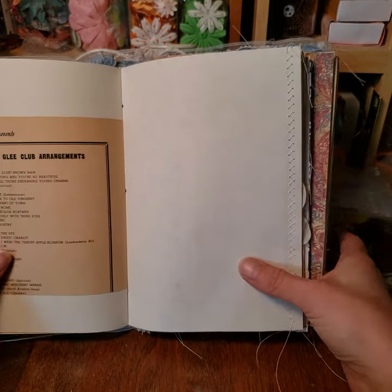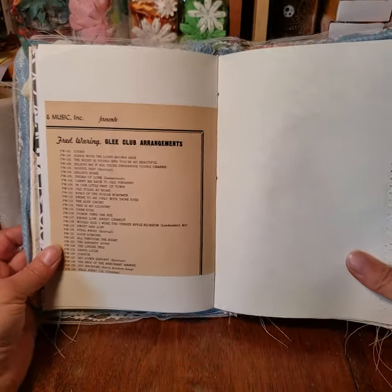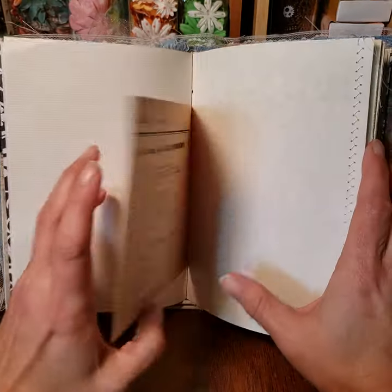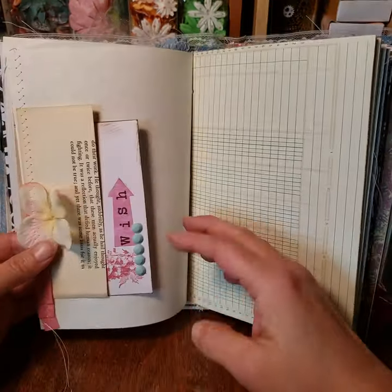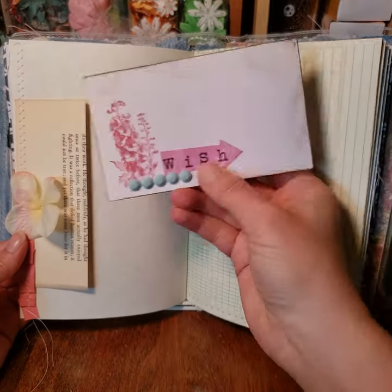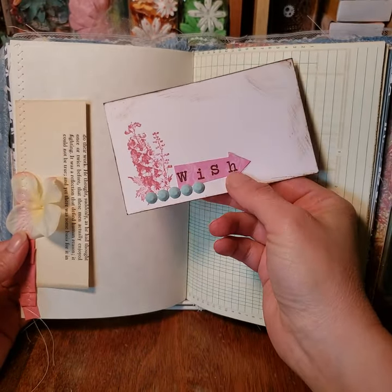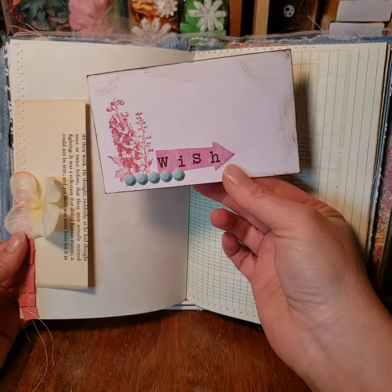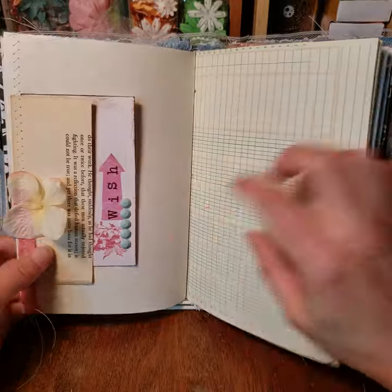I also include paper to put in the tuck spots, and I try to incorporate as much vintage paper as possible, like this piece from old music books — I have a huge bin of old music that was picked up. I make these cards as a kind of suggestion for journaling. This one says 'wish,' so on the back you write something you wish for and then tuck it back in.